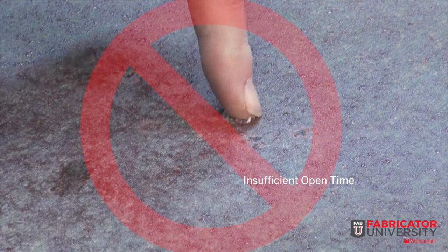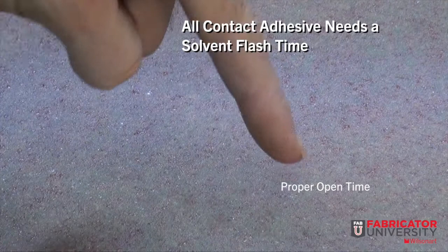The open time is very important. This is the window of time that begins when an adhesive is applied to the substrate and ends when the laminate is applied to make an assembly. Temperature and humidity affect open time.